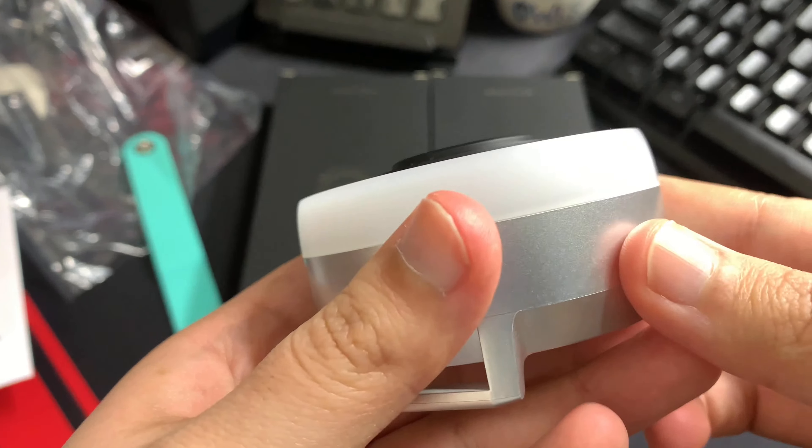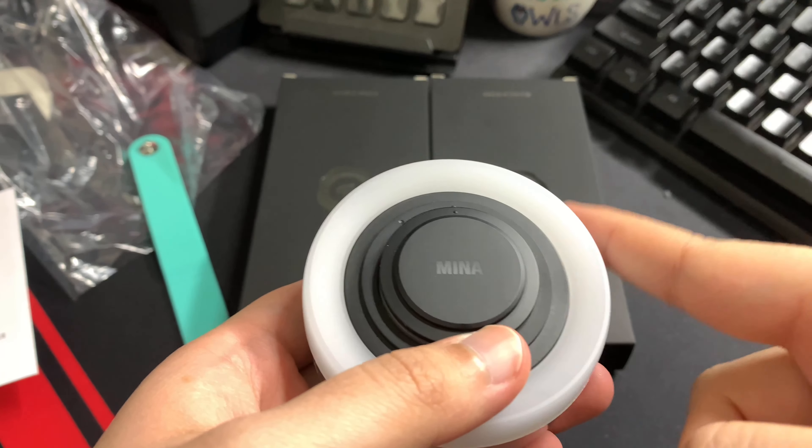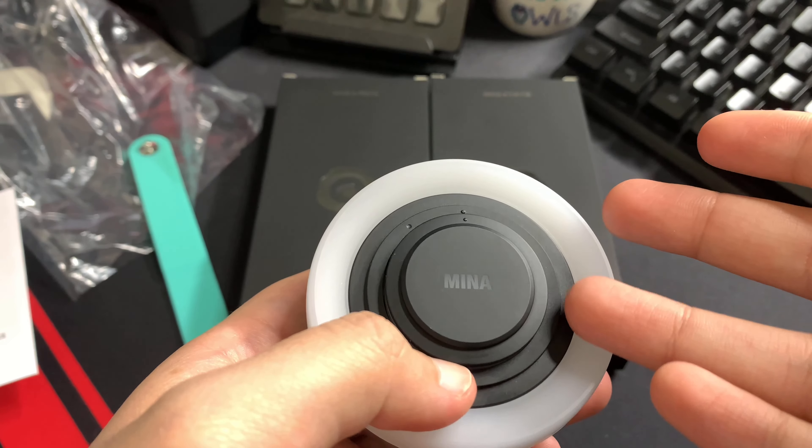Surprise, surprise — we have Nayan inside Mina's kit. All right, I'm going to disassemble this and then we're going to try another one. Let's see what's in store for us.